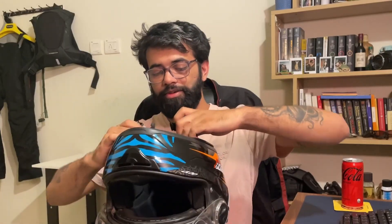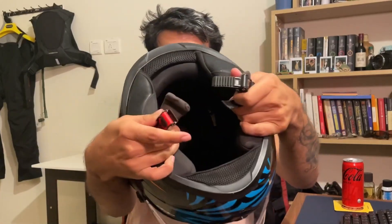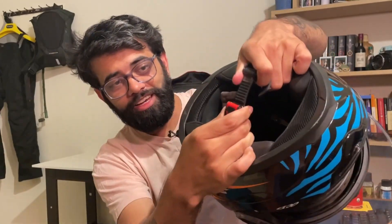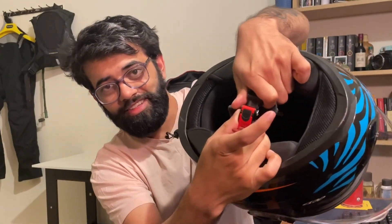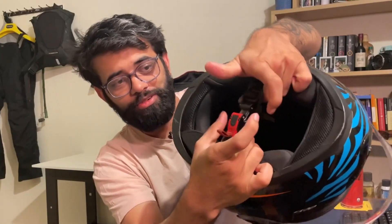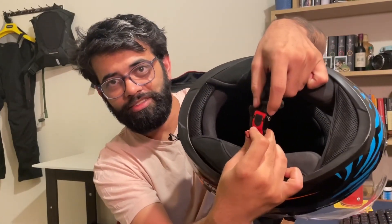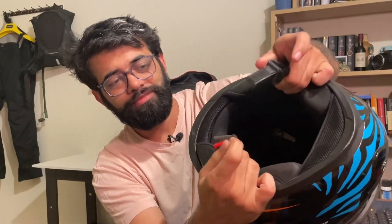Hold the helmet over here. See this? This is a micrometric strap. It's very easy to put on — that's it, it's on. Now no matter how hard you pull this, it's not going to come off. When you want to release the strap, just pull this and it comes off. Very easy.